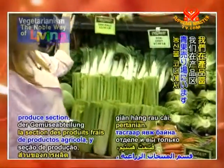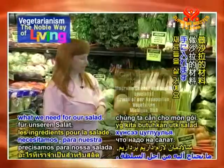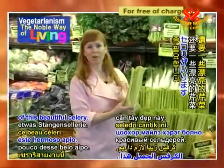We're in the produce section and look at all this colorful, beautiful produce. We're going to pick up what we need for our salad. We need one onion — a nice firm onion — and we need some of this beautiful celery.